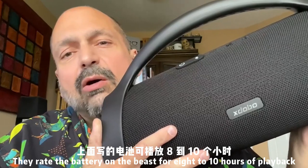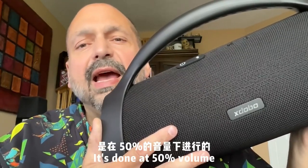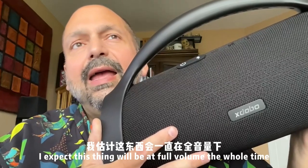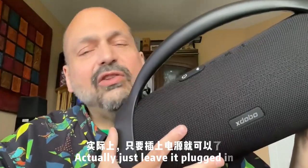They rate the battery on the Beast for eight to ten hours of playback. Normally when manufacturers create these ratings, it's done at 50% volume. I expect this thing will be at full volume the whole time, so maybe four hours? Actually, just leave it plugged in.